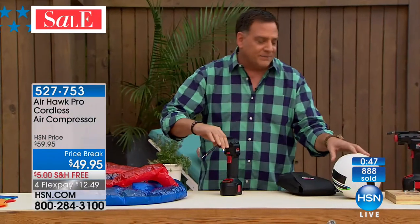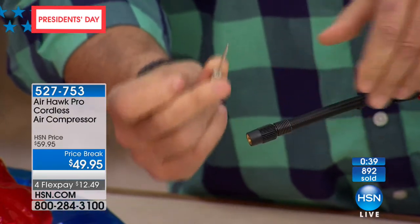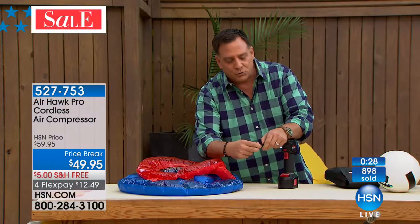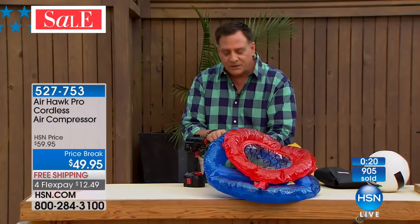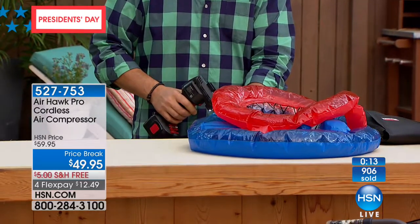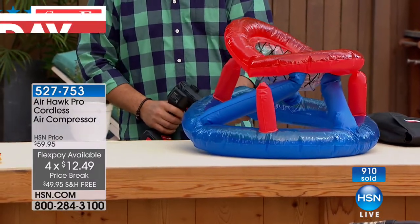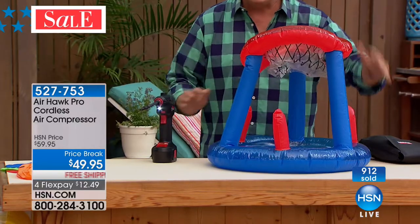Now if I want to blow up this ring, all I have to do is unscrew the needle adapter from the end. The Airhawk has a spot to snap it in and store it right here — I'll never lose it. I take out the other attachment, put that on the end, and again everything screws on because of the pressure — you don't want these things flying off. Watch how quickly the Airhawk blows this up. Think about doing this with your lungs — how long it would take, how dizzy you'd feel. Meanwhile I could stand here, talk, have a beverage. Look at this — boom, done. And that is a big 3D float right there.